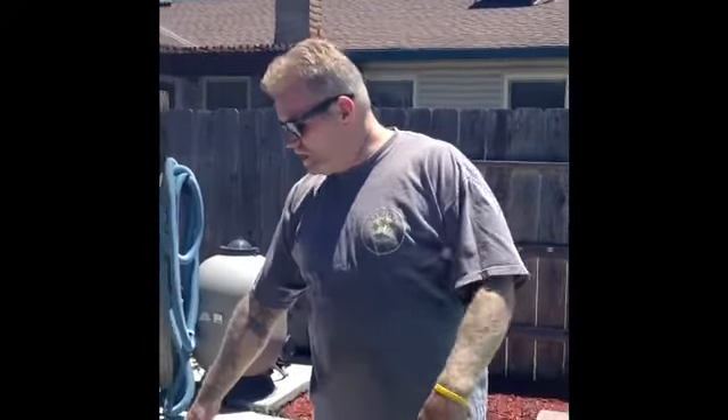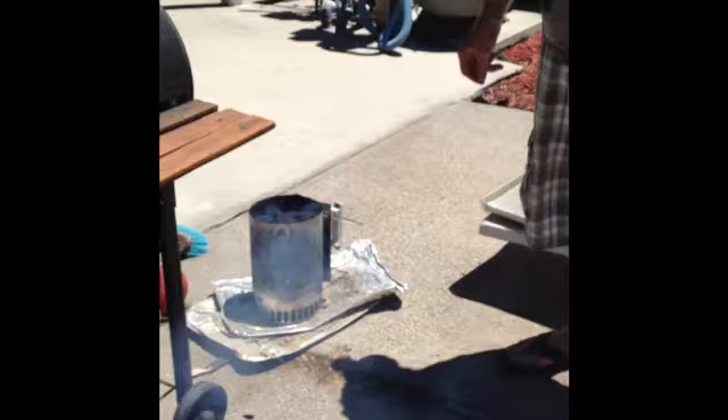Word of the day is chimney, which is right over here. And there's some briquettes going in there.